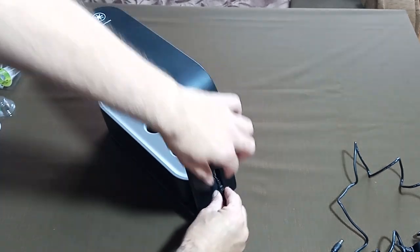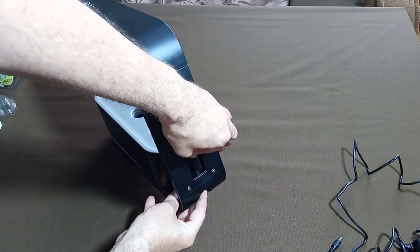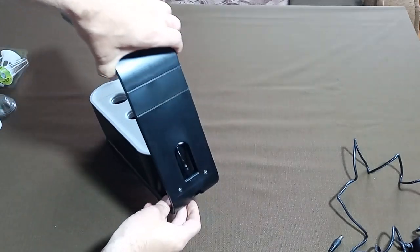Step 1: Connect all wires. Place the bowl on the base. Next, plug the pump cord into the base. After that, connect the power cord to the base.